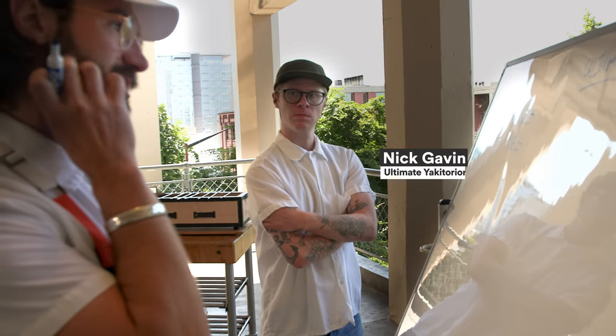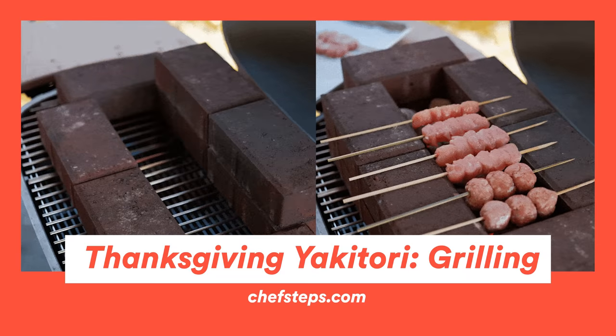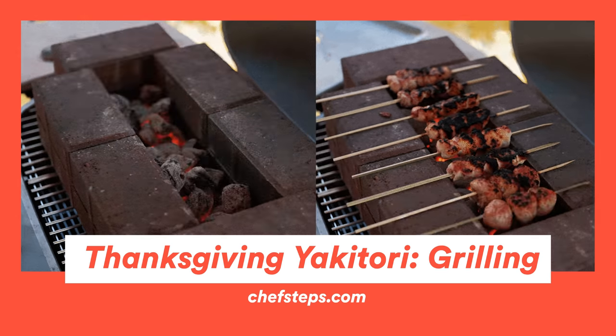Let's revisit that V1 we did on the grill — the turkey yakitori. We're going to build the ultimate one right after this, because this one's going to work, but it's not going to be ultimate.